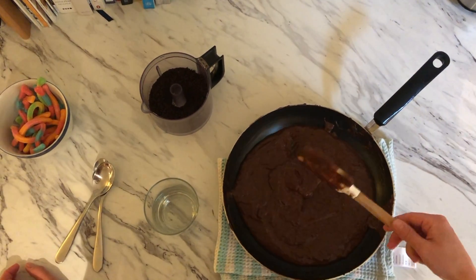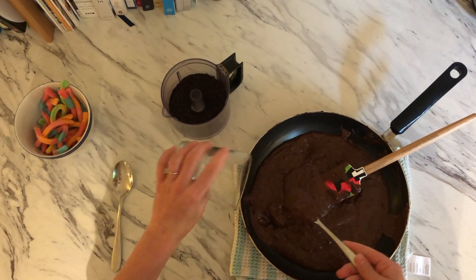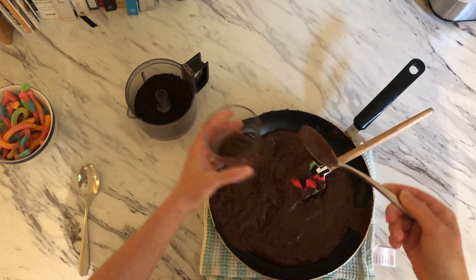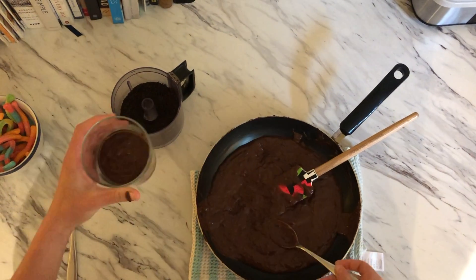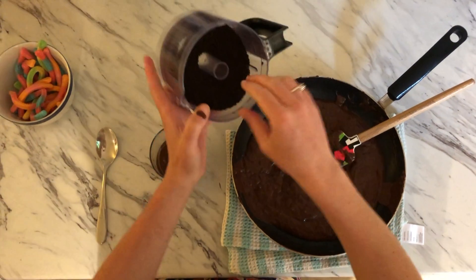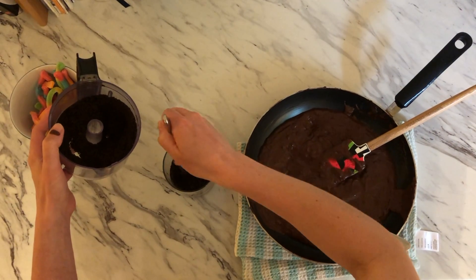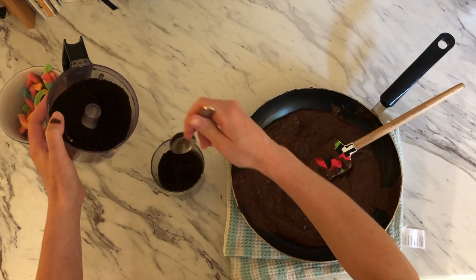Now that our pudding has cooled we're able to start making our dirt cup. Our bottom layer is going to be pudding — just spooning some in, creating that base. I'm going to do layers, going back and forth, and then we're taking some ground up chocolate cookies — I did Oreos — for our dirt. You can just take spoonfuls of that and sprinkle it on top, doing another layer. I like doing this in a glass cup because then you can see all of the layers that you're creating too.